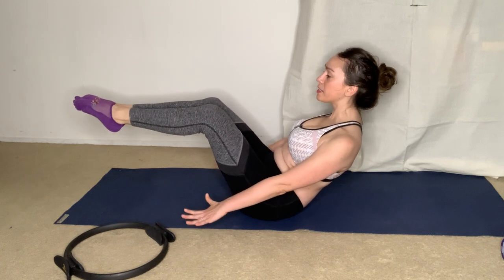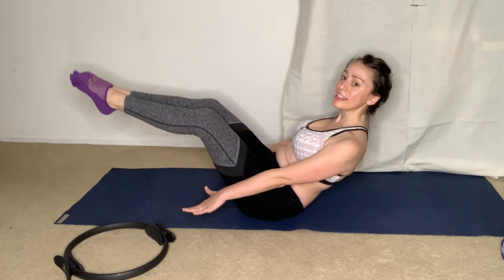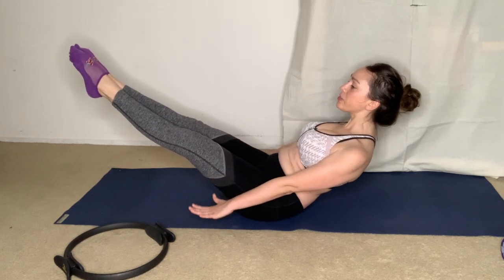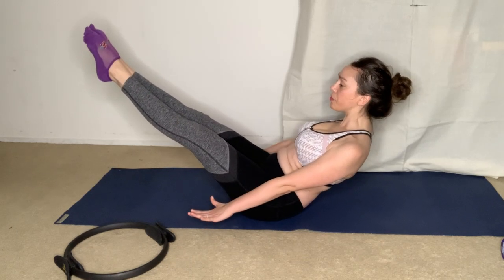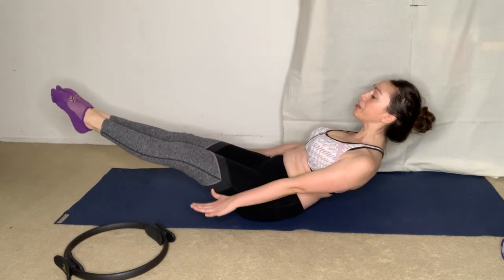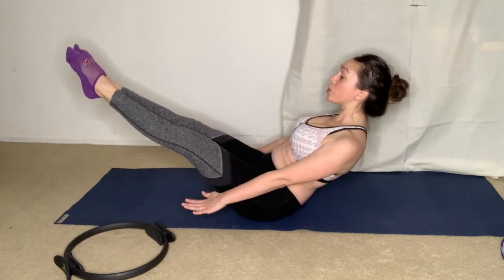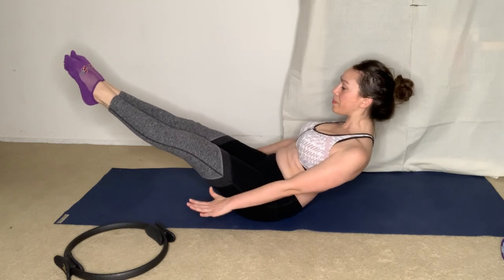Arms are strong, chest is lifted between the shoulders, and legs can extend. Continue pumping — two, three, four, exhale, two, three, four. And lift, two, three, four. Lower, two, three, four. Options for challenges with the legs, or just stay where you are pumping the arms. You can criss-cross, and lift, or hold.